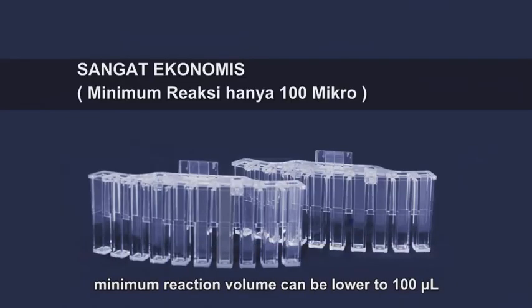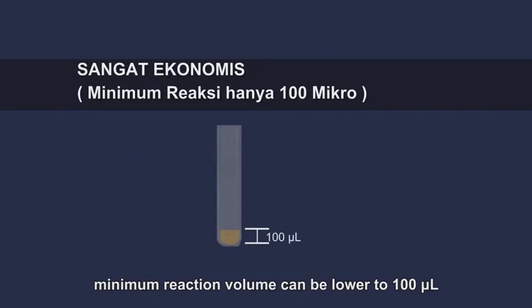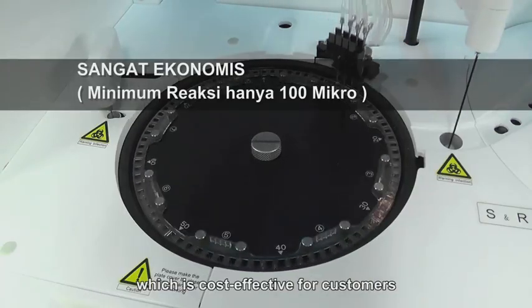Minimum reaction volume can be lowered to 100 microliters, which is cost-effective for customers.